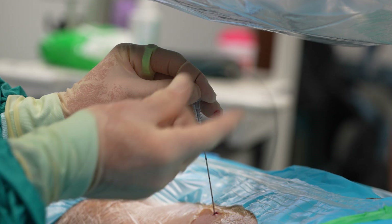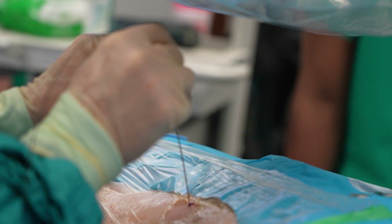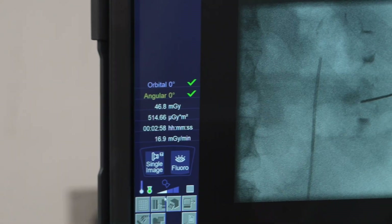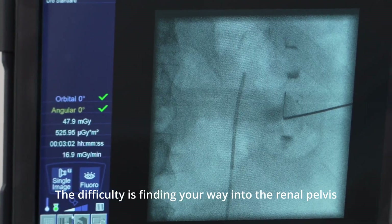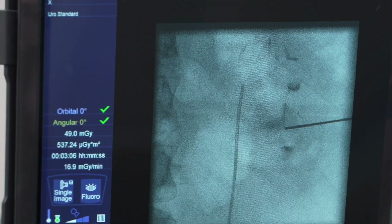So this is a hydrophilic wire. I'm just going to probe very gently with this now with the torque device and see if we can get it to go into the collecting system. So we're just probing — and actually I think that is within a calyx. So we're just going to come back slightly and see if we can get it to go.